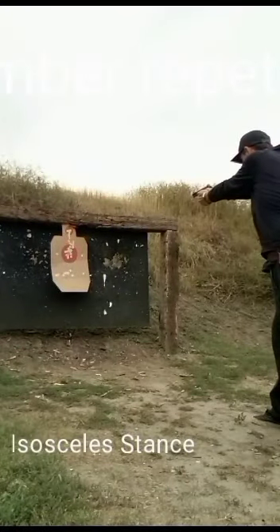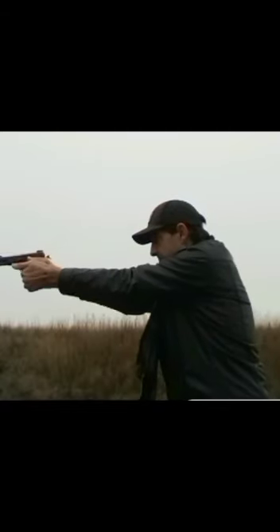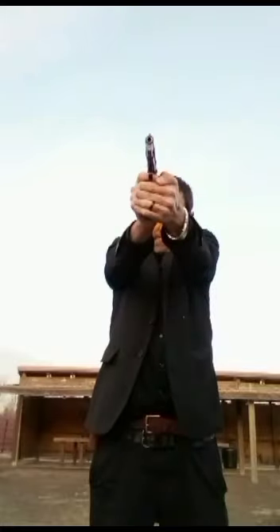All three dots should be lined up. Breathe out, hold your breath, fire. Front sight, rear sight up — all three dots should be lined up. Breathe out, hold your breath, fire.